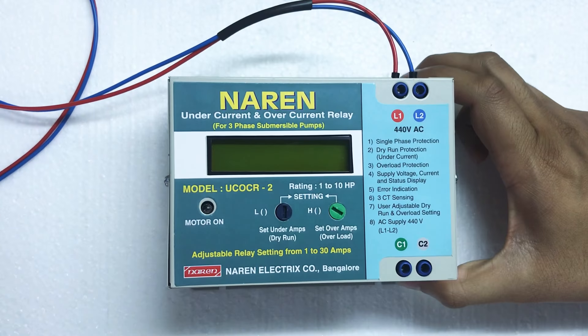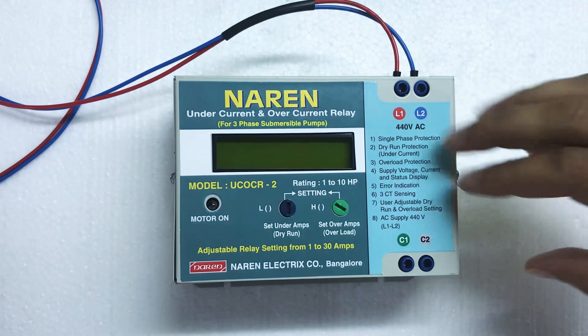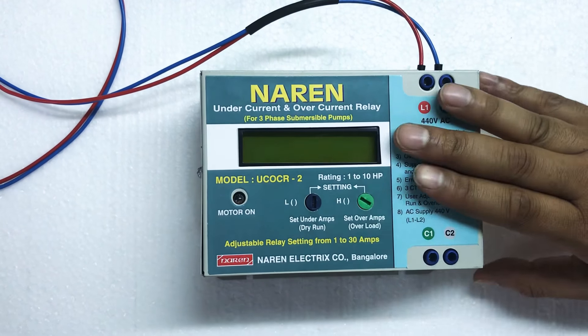Hello! This is an undercurrent and overcurrent relay for 3-phase submersible pumps. You can use 1HP to 12.5HP. You can connect with LTL and DOL starter.